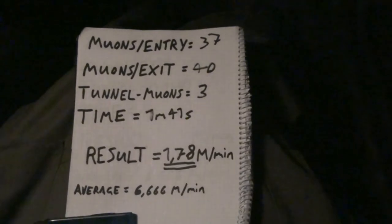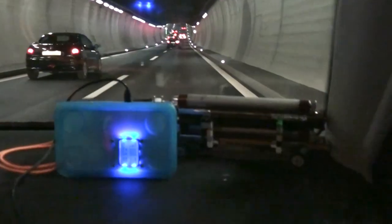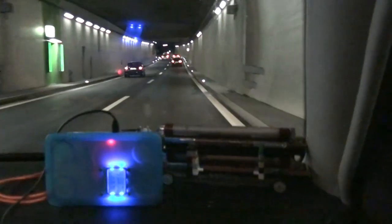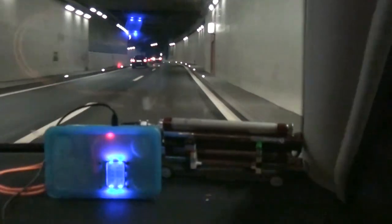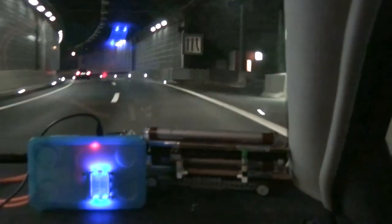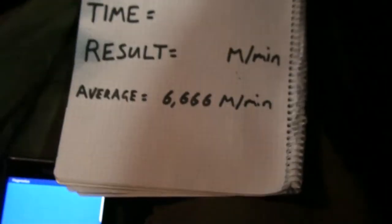Second pass — entering the tunnel in three, two, one. Start the stopwatch, check muons: we have three so far. I think we're about in the middle of the tunnel, the lowest point, and I only have one muon on this pass so far — it's really working, really cool! We're exiting the tunnel — three, two, one. Muon count is five. Time was one minute thirty seconds.